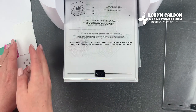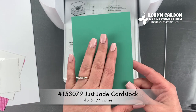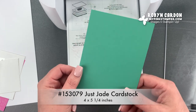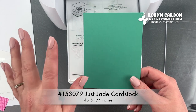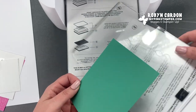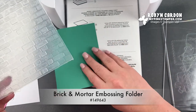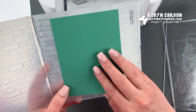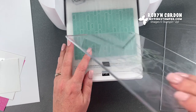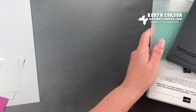Next I'm going to take this piece of just jade cardstock. This is from our in-color collection 2020 to 2022, so it will be available for another year and a half. This is cut at four by five and a quarter. I'm going to be using my favorite folder, the brick and mortar — as you can tell it is very well loved. I use this on a lot of my projects and in my online classes as well. I'm going to run this through and that's all we need that for.